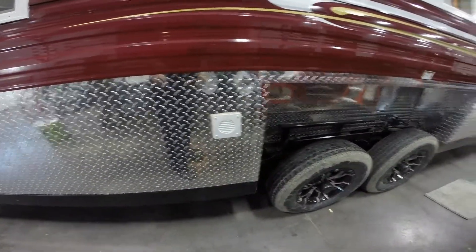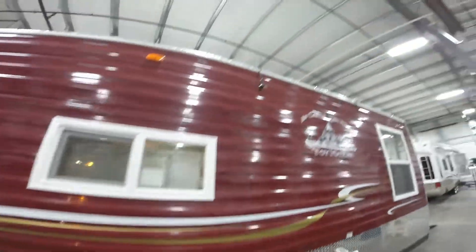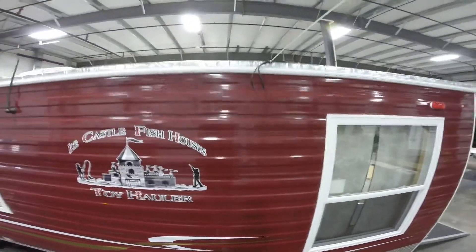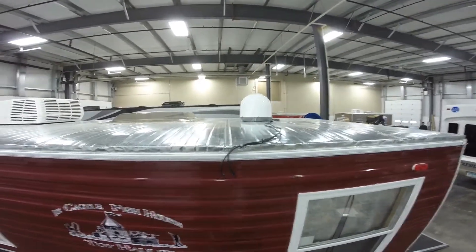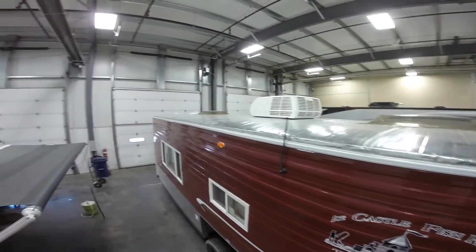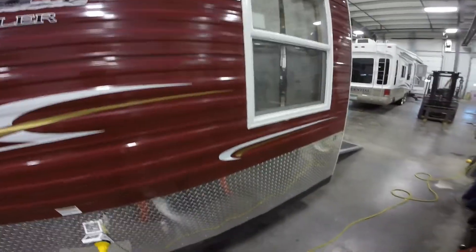There's a battery right here, right from the factory. Aluminum rims. There's your radio antenna up there. There's your power hook up. I'm just going to get a shot of the roof for you — it's also got a Winegard satellite right from the factory. Air conditioner up there as well.